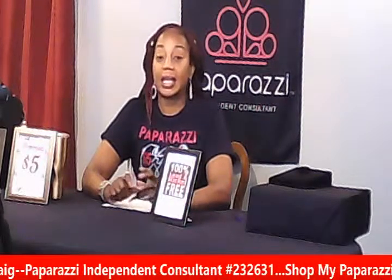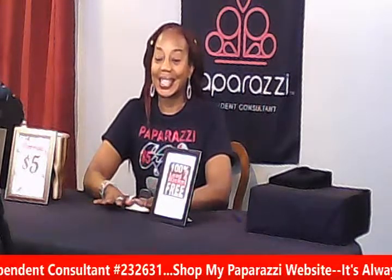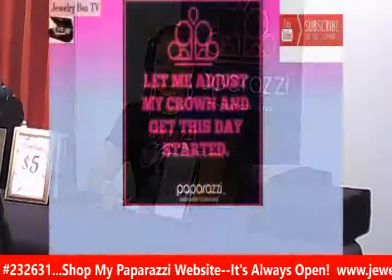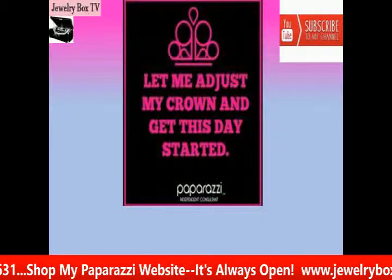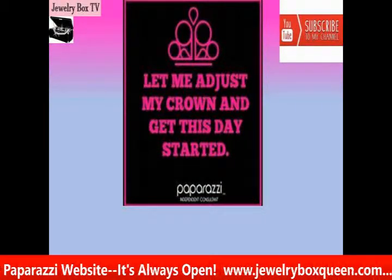Today is all about jewelry sets, so everything will be ten dollars, and everything is lead and nickel free. This is Paparazzi jewelry — if you're not familiar, it's normally five dollars, but today I'm doing sets. So let's get this party started — it's going to be a quick one, almost like a flash sale today.